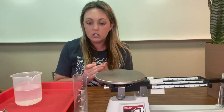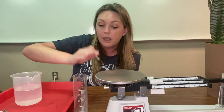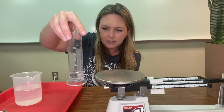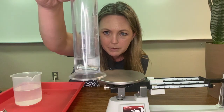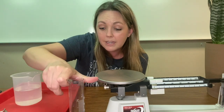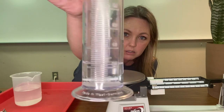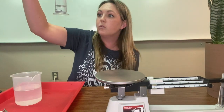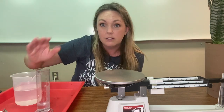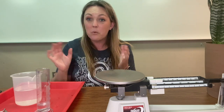To measure the volume displacement, we place the item inside the water and we're going to measure the difference. Wow, that only went up one milliliter — one milliliter. The change was from 23 milliliters to 24 milliliters, so 24 minus 23 is one milliliter.